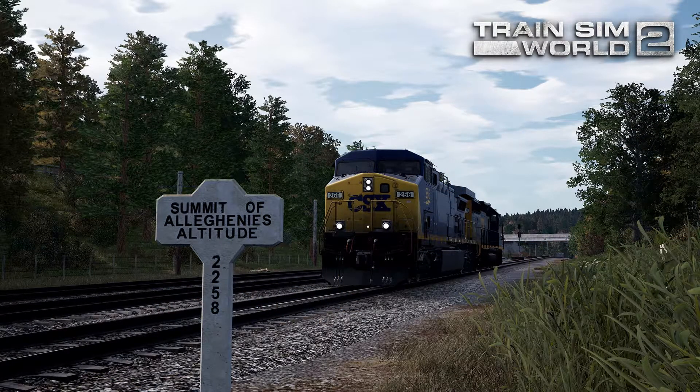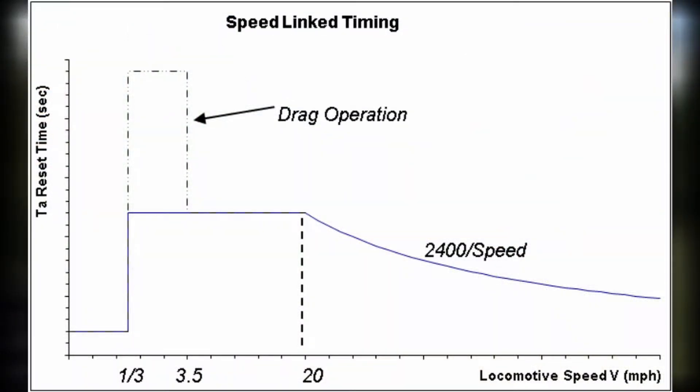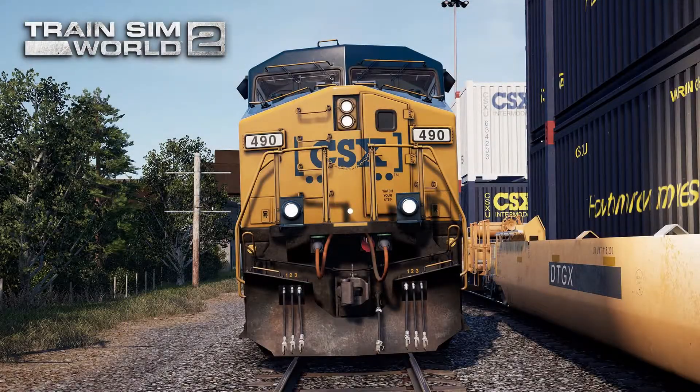So the faster you go, the lower the reset time of the timer is. For example, when you're driving at 20mph, the timer starts at 120 seconds, so you have 120 seconds before you have to press the Alerta button. But when you're driving at 50mph, you only have 60 seconds.